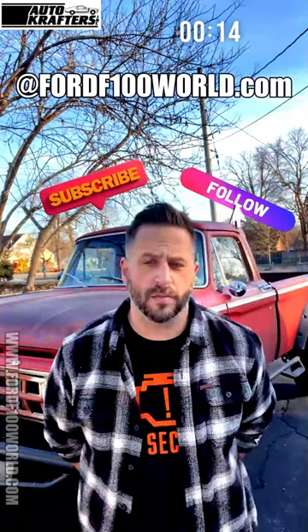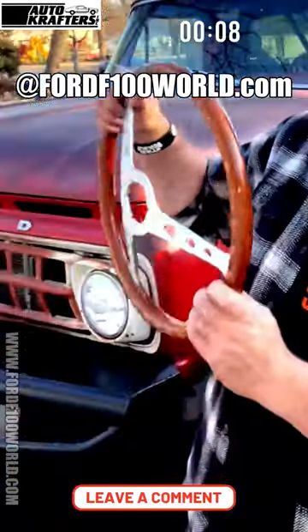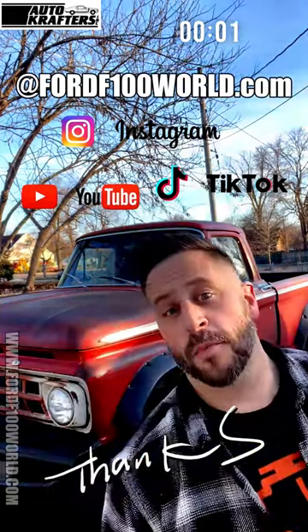Have you hit that subscribe button or the follow button yet? Please do so, as it tells the algorithm that you guys like our content and it makes it happy so that we can continue to promote parts as well as trucks and other classics to the world. We really appreciate it!